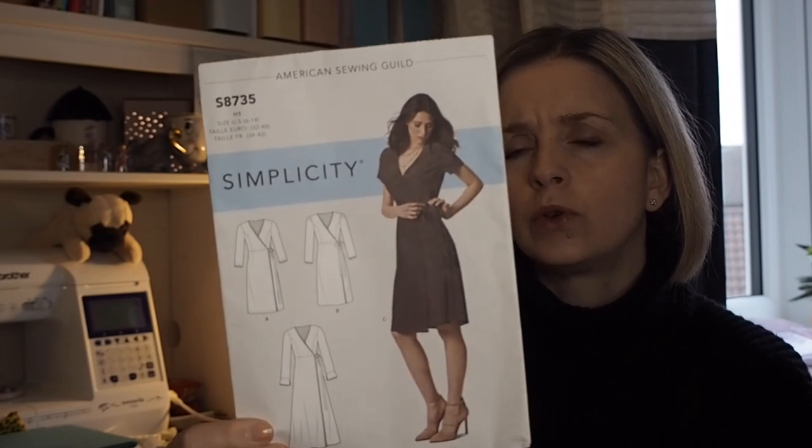So what does it recommend you to use? Fabrics: chambray, cotton types, crepe, jersey, lightweight denim, linen types, micro suede, ponte, silky types, stretch velvet. So there's quite a lot there you can make it from.